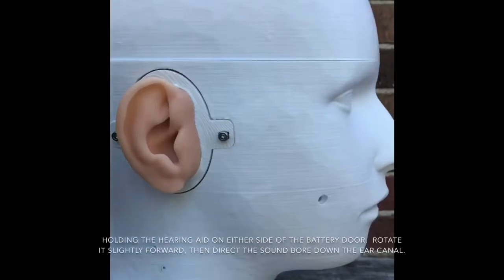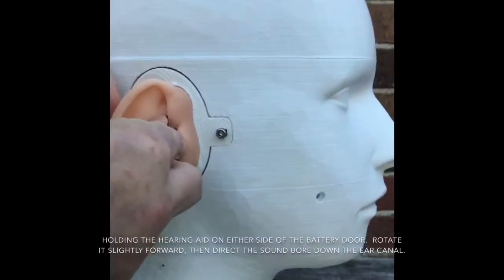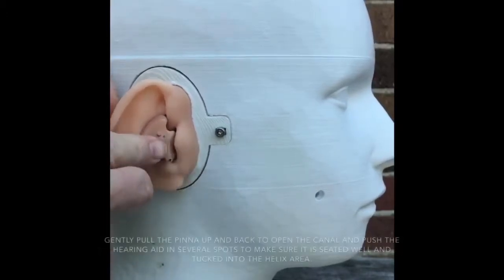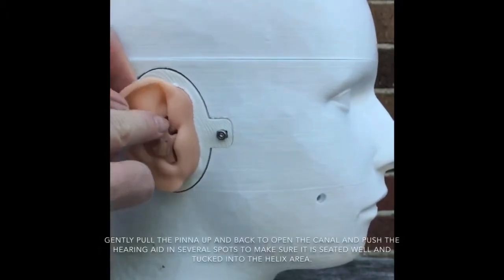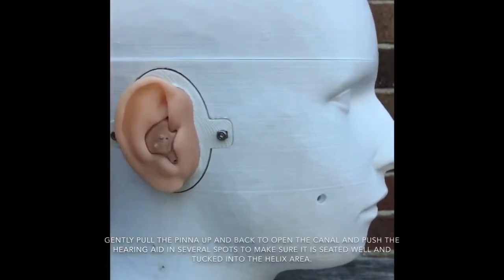Hold the hearing aid on either side of the battery door. Rotate it slightly forward, then direct the soundboard down the ear canal. Gently pull the pinna up and back to open the canal and push the hearing aid in several spots to make sure it is seated well and tucked into the helix area.